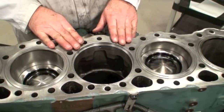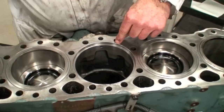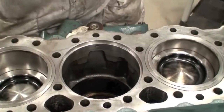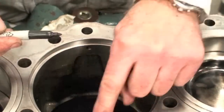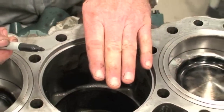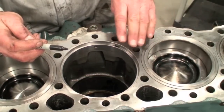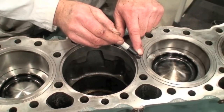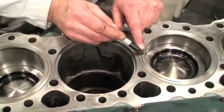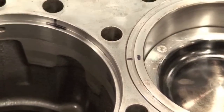Let's look at some nomenclature. This is the deck surface of the block — that is the mating surface to the fire deck of the cylinder head. This particular area right down here is what we call the counter bore. The manufacturer has machined this to fit the liner flange, as you can see on the adjacent cylinders, so that when it's sitting in its correct position and clamped with the head on, we're going to have our head gasket sitting here — the fire ring of our head gasket — and then this mating surface, which is the liner protrusion, butted against the underside of the fire deck of the cylinder head.